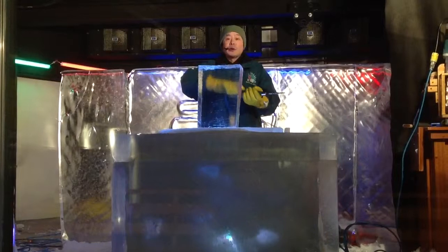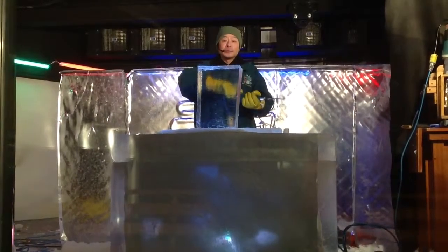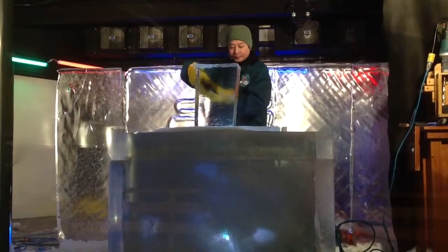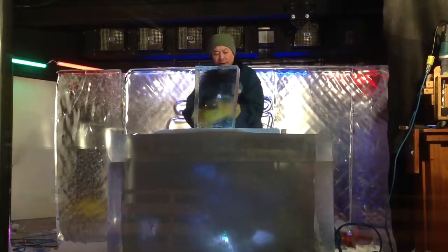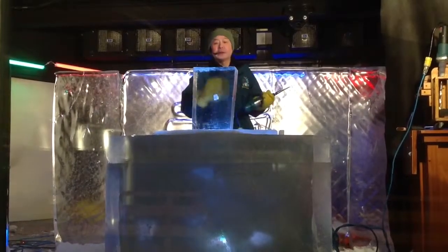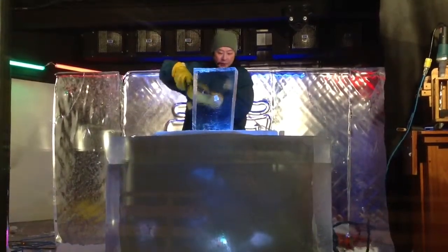Today I will show you how to make an ice flower. We make the inside first. Take this and make it more bigger.